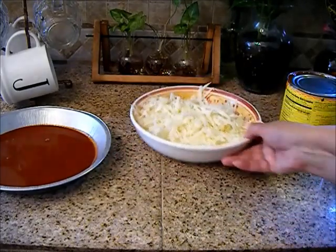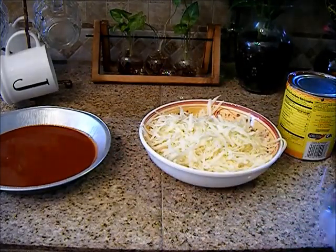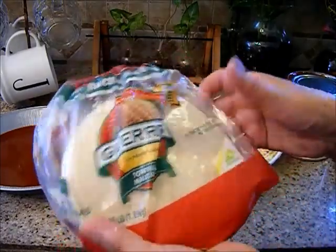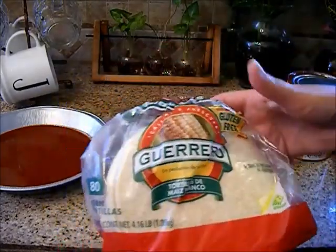You're going to create a little assembly line. You're going to need some corn tortillas. This is the brand I like to use — the Guerrero tortillas.